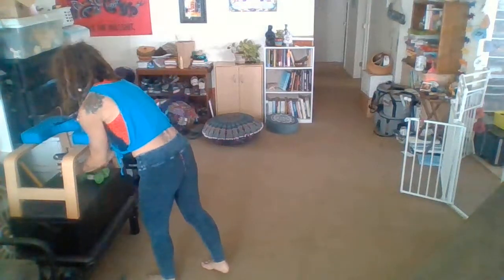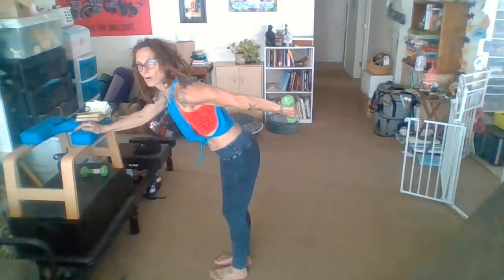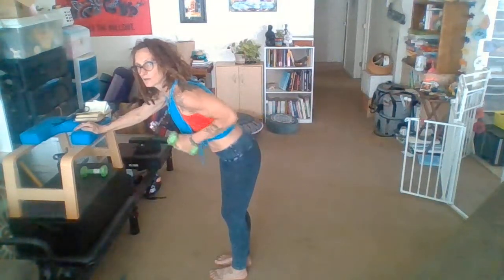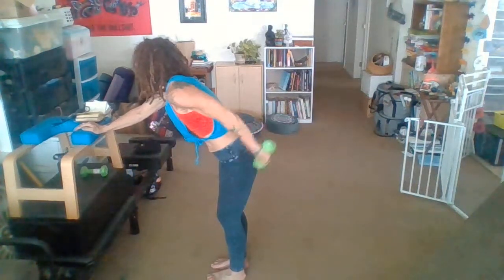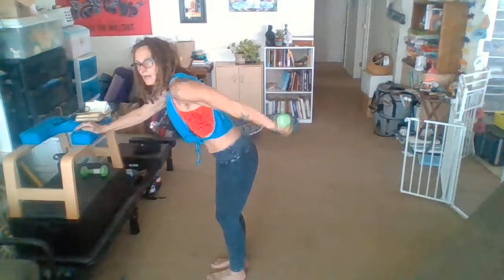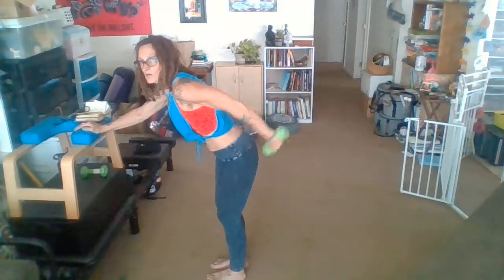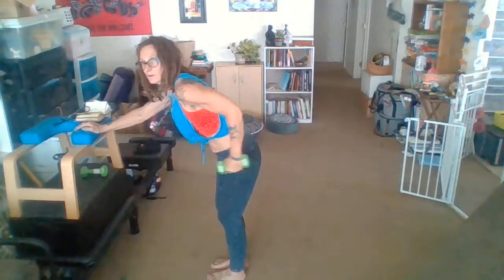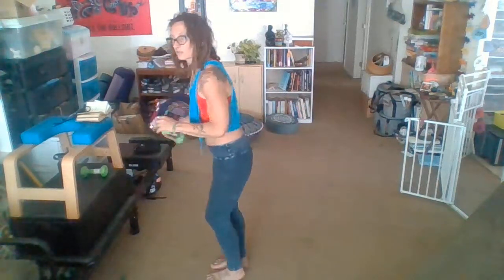I'm going to get my drink real quick. Okay, go back to your weights. I like to lean on something here for this one. We're just moving at the elbow. One, two, three, seven, eight, seven more, six, last four, three, right to the other side.